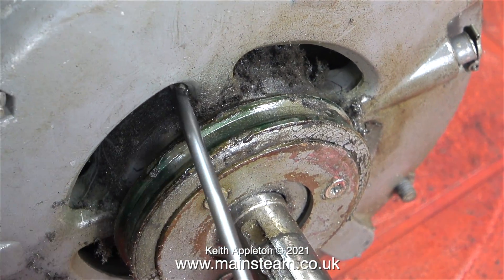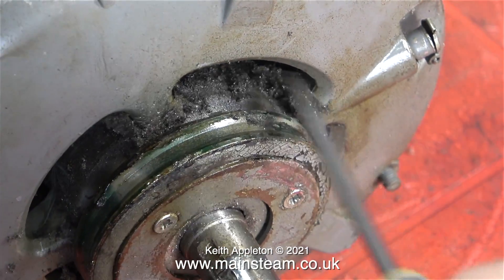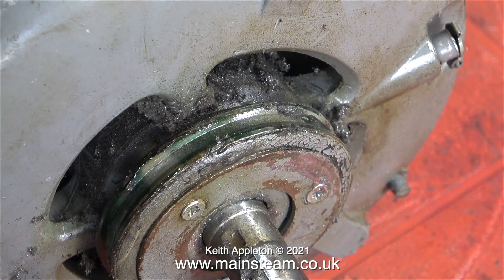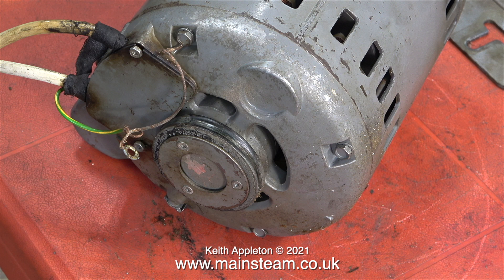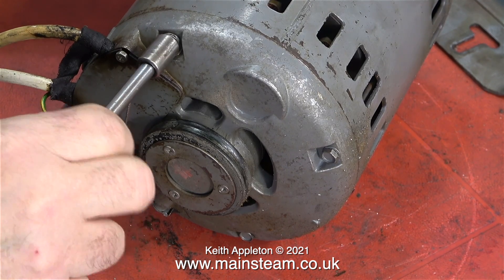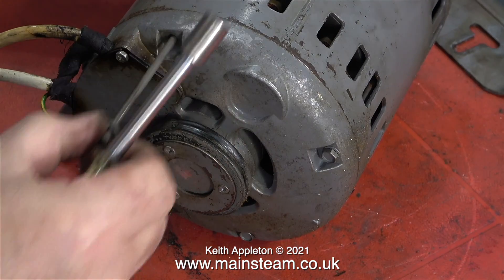This motor is uncommonly dirty — it really is absolutely filthy, I don't know how it's got so bad. I have a sneaking feeling that this is not the original Myford motor, because part of it has been painted blue, though I'm really not sure — it's just a guess. The lathe is wired to have a separate reversing switch, and power comes from a contactor.